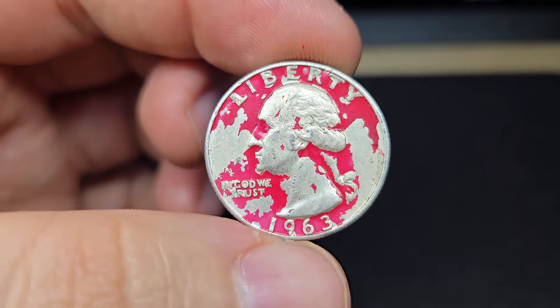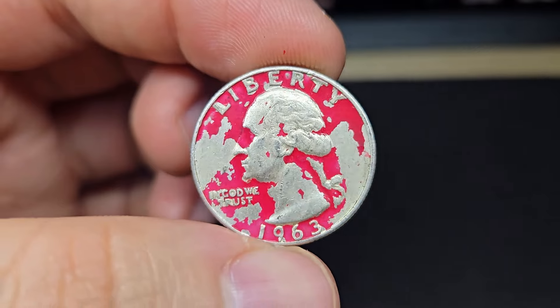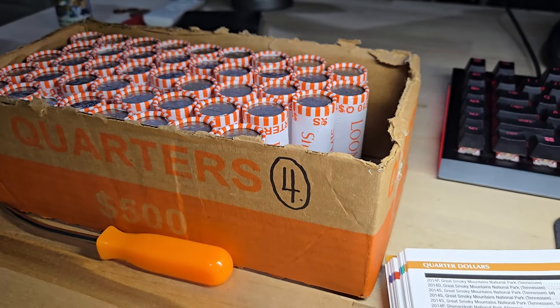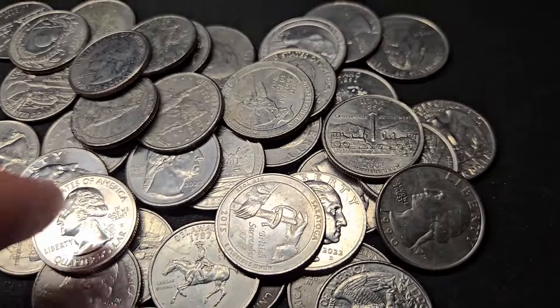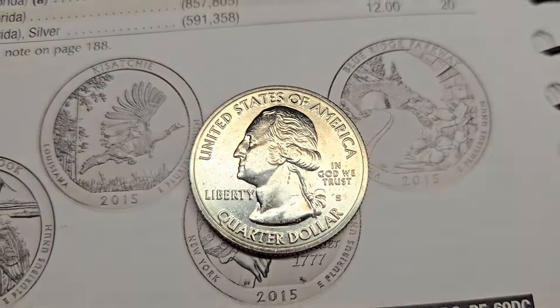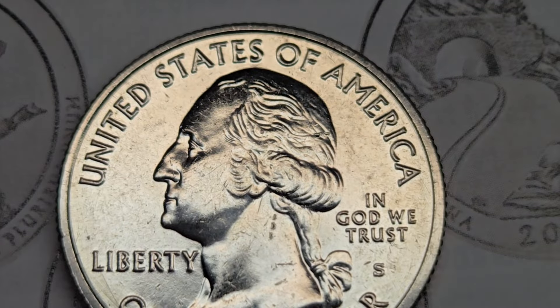So it's a silver quarter with a bit of history to it. Let's keep on digging. Box four is giving us some stuff.